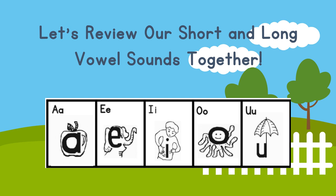Before we get started, let's review our short and long vowel sounds together. Let's start with our short vowel sounds: A — ah — apple. E — eh. I — ih — itch. O — ah — octopus. U — uh — umbrella.